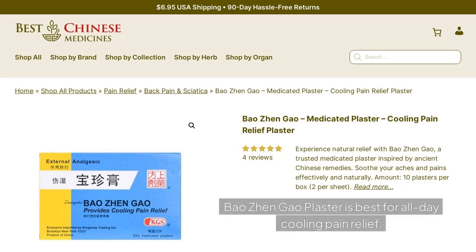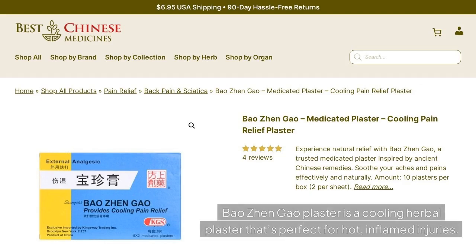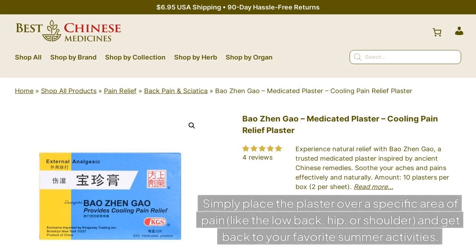Baozhen Gao Plaster is best for all-day cooling pain relief. Sometimes you want all-day relief without having to reapply an oil or liniment. In that case, medicated plasters like Baozhen Gao work great. Baozhen Gao Plaster is a cooling herbal plaster that's perfect for hot, inflamed injuries. Simply place the plaster over a specific area of pain, like the low back, hip, or shoulder, and get back to your favorite summer activities.